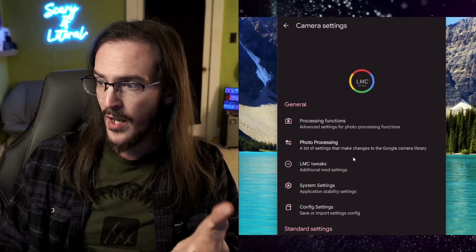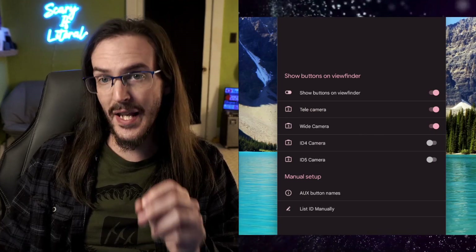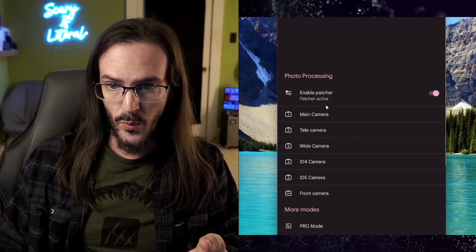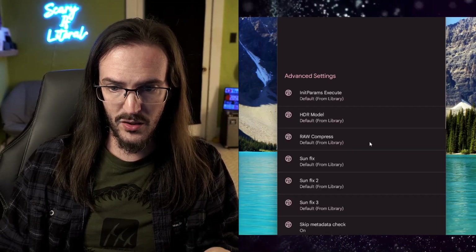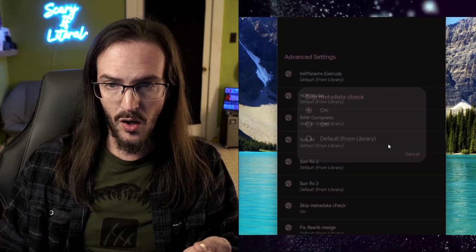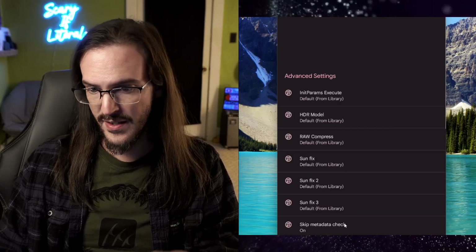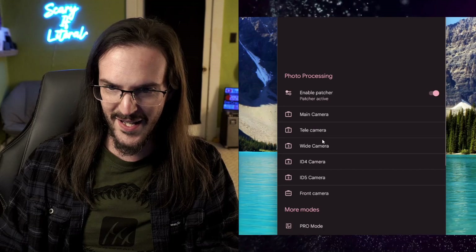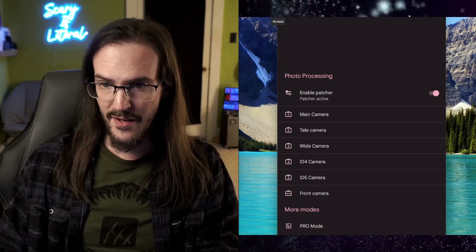We're going to go into settings. Scroll down to additional cameras and turn on telecamera and wide camera — that's going to enable them. Then go back, scroll up, and go into photo processing. Make sure Enable Patcher is turned on, then click on Main Camera, Advanced Settings, and look for Skip Metadata Check and turn that to on. You're going to have to do this for the telecamera as well — go back in, Advanced Settings, Skip Metadata Check, on. Then go into photo processing, Wide Camera, and do this for all three. At that point, your photos should begin saving and everything should be functioning correctly.